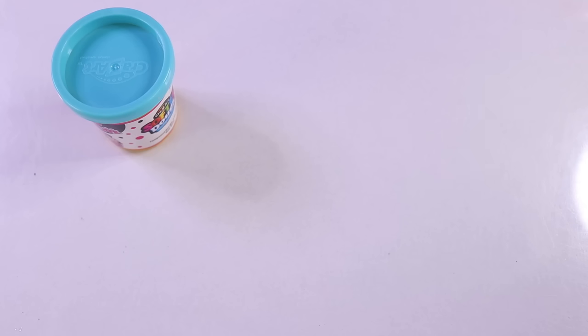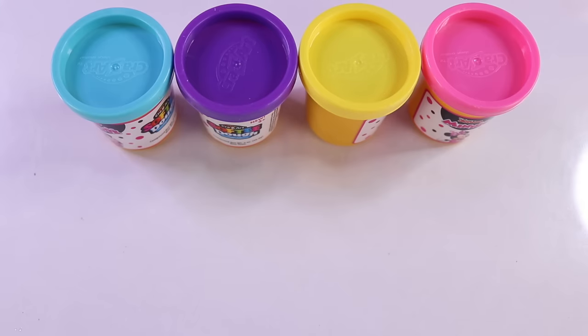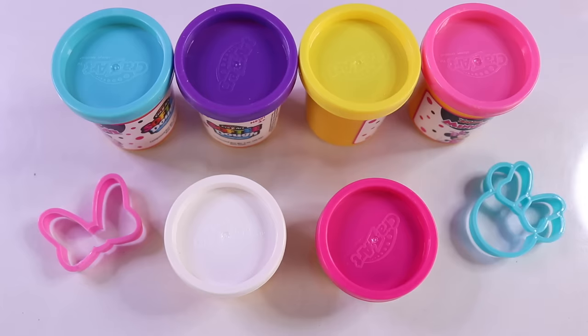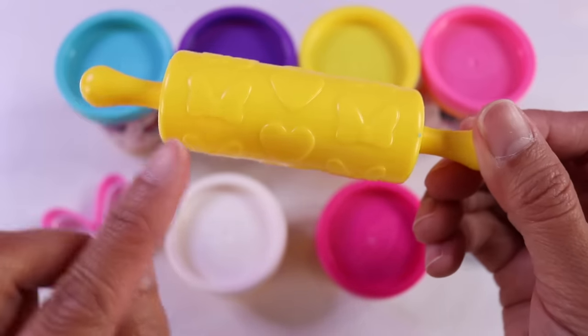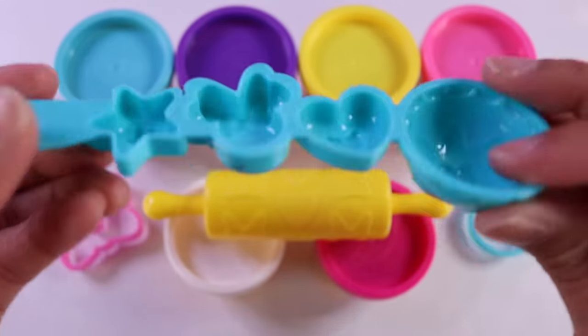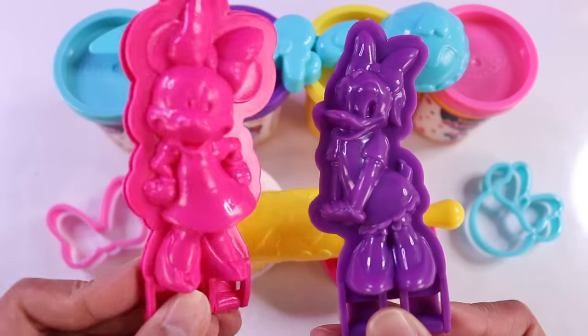We have a blue dough, purple, yellow, and pink dough. There's also a smaller white dough and another shade of pink dough. We have a bow mold, a Minnie Mouse head mold. There's also a yellow rolling pin with some bows and heart designs. A knife that doubles as molds. And of course, a Daisy Duck mold and a Minnie Mouse mold.